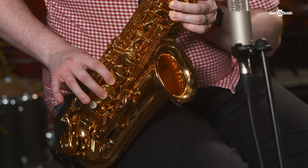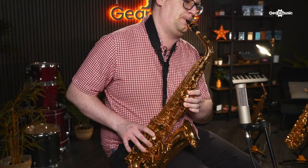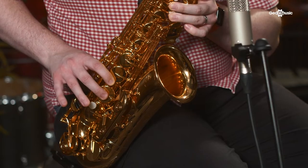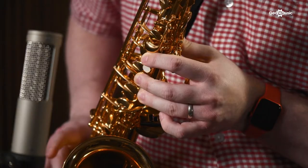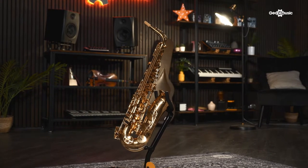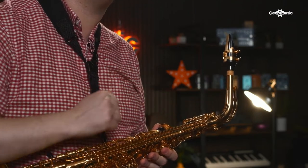The first saxophone I'm going to look at is the Yamaha YAS 480. Yamaha is synonymous with high standards and excellent craftsmanship, and this saxophone is no exception. One of the nice upgrade features on this sax is the neck — this is also featured on the YAS 62, which is the model above. It really helps with your intonation, such as how well you stay in tune across the range of the instrument.